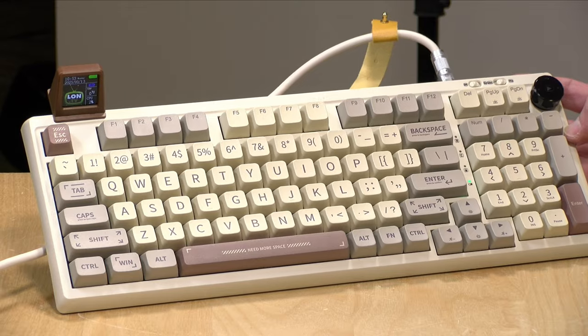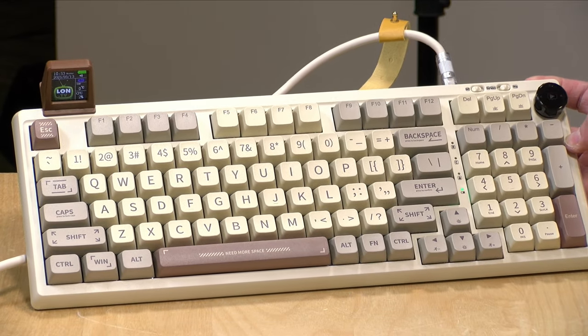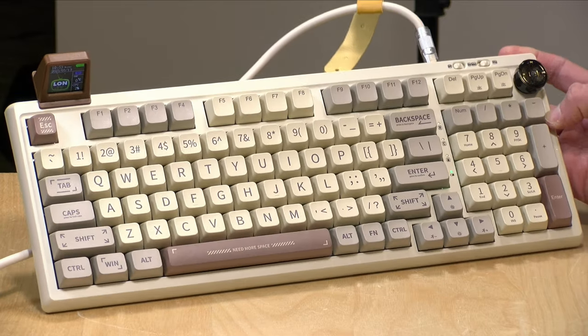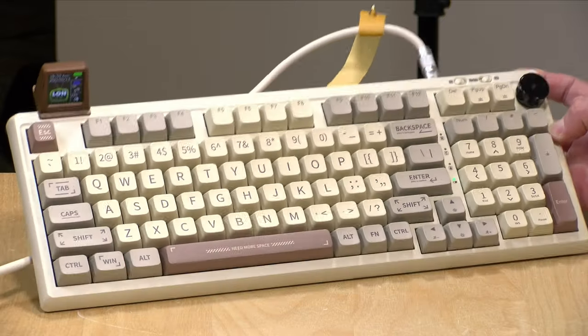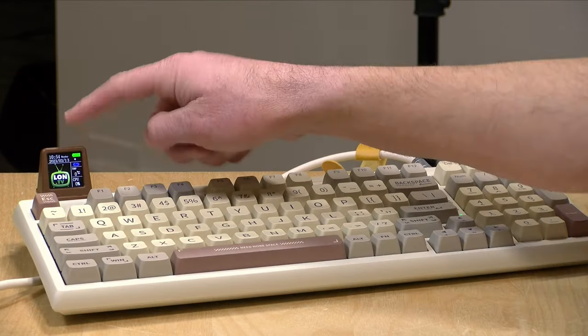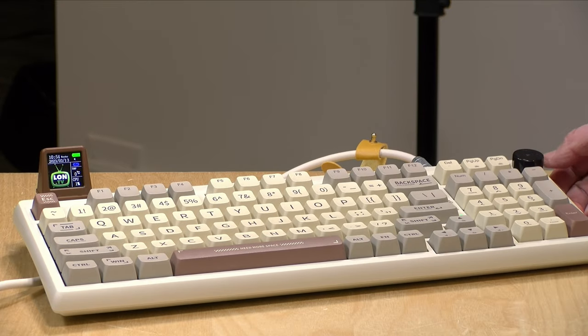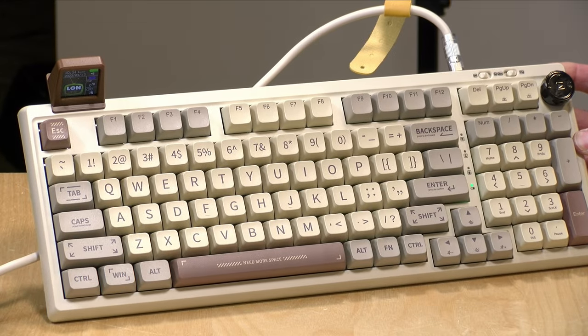Hey everybody, it's Lon Seidman. I've got a really funky keyboard to take a look at today. This is the Ippomaker RT100. It looks like it's something straight out of an 80s workstation, but it is a modern mechanical keyboard with a pretty cool switch mechanism and this rather interesting, if not gimmicky, display that's attached to it. In this video, we're going to take a closer look at this keyboard and see what it's all about.